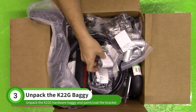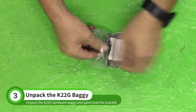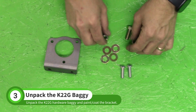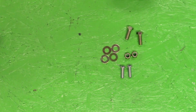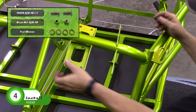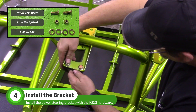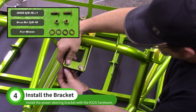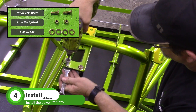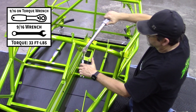Grab the K22G power steering hardware baggie from the Stage 1 box. This bag includes an unpainted power steering bracket. You can paint this piece with rattle can paint or have it powder coated by a local shop. Use the bolts, washers, and nuts to attach the bracket to the chassis. The bent edge of the bracket should be toward the rear of the car. Use a 9/16 wrench and socket to tighten this hardware to 33 foot-pounds.